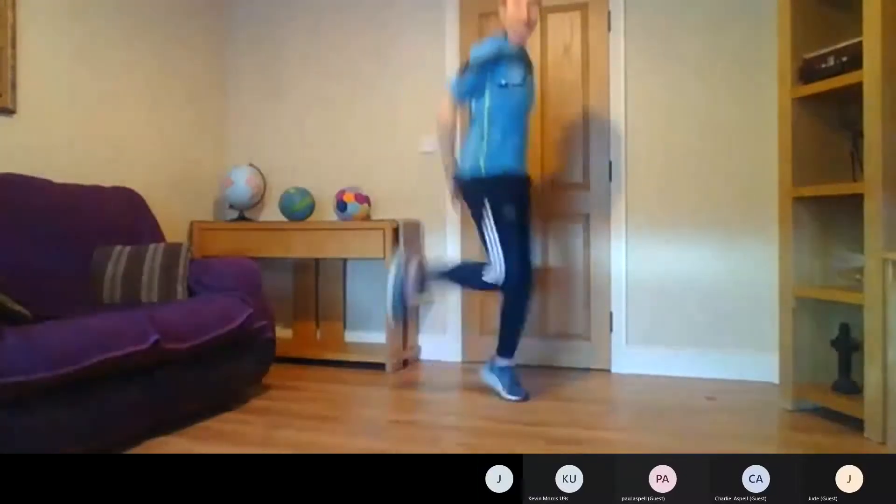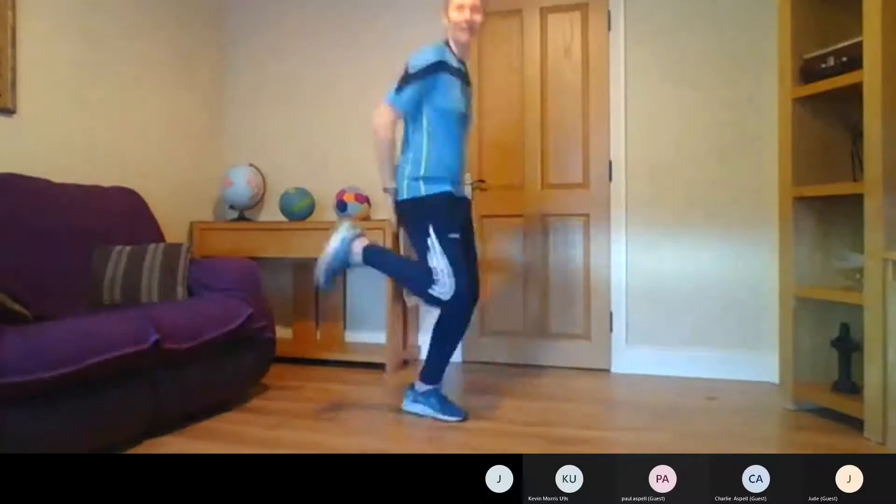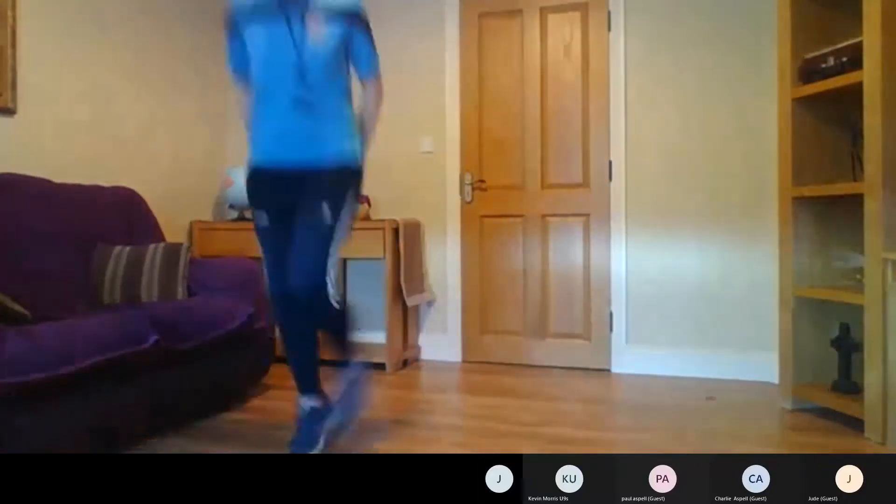Okay, now we're gonna put the heels up and kick our backsides. That's it, keeping the heels up. Keep going around — we'll go for another 10 seconds.